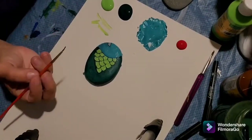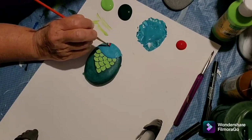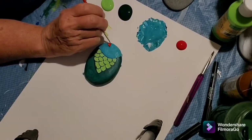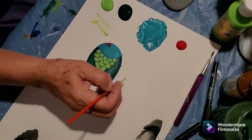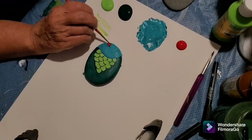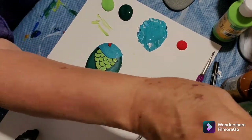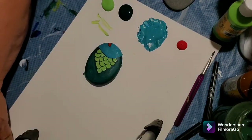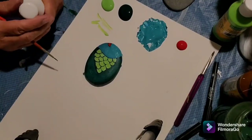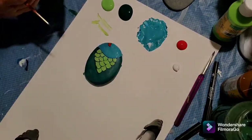Now I'm going to put some more red on this little mouth. I always paint over the lip of the rock around the edges — kind of underneath a little bit, not just on the top. I go around over the side. And I think I might get a little white to give them a little outline.